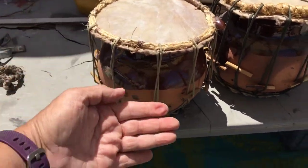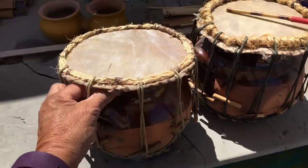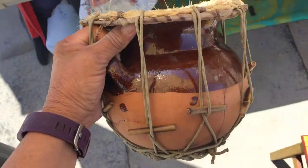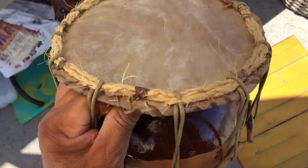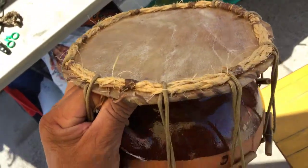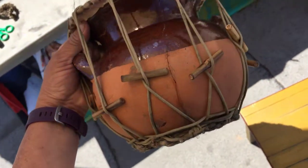So these are some clay pots. You can see how big they are with my hand. I got these clay pots in Mexico and I made the braid on the bottom. I made the braid on the top and I made the skin. And then I just threaded them through.